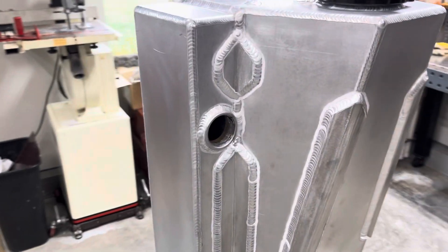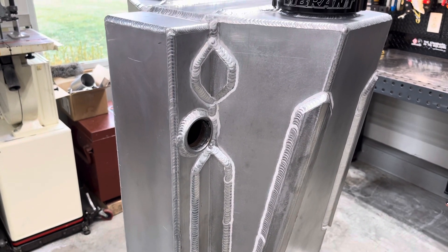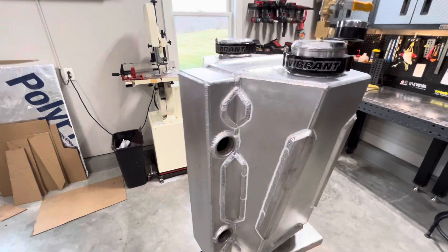I've personally not had good luck bending 6061, so I went ahead and it was easier for me to just cut everything out and weld everything.